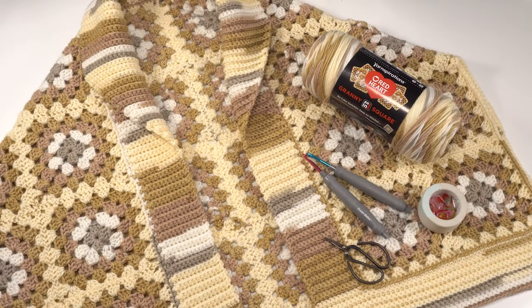And that's how to crochet squares using Red Heart Granny Square yarn and how to make the first part of the Market Day Cardigan. You'll find all the information on this free crochet along and pattern on Mooglyblog.com, so be sure to check that out. Thanks so much for watching and don't forget to like and subscribe.